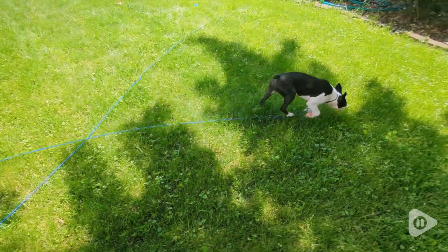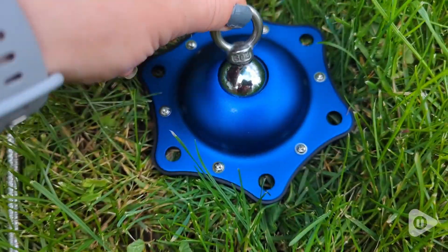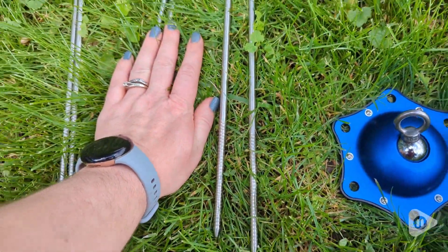But Topknot has this really nice anchor and cable, so now when we're out front, he can also be with us. And it doesn't get tangled because of this nice ball that rotates 360 degrees.